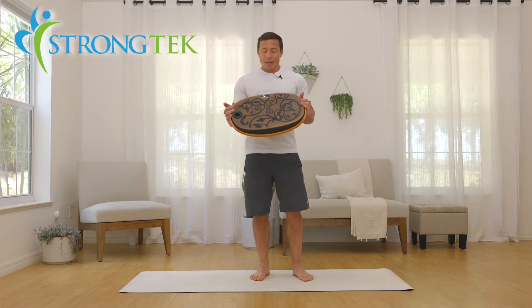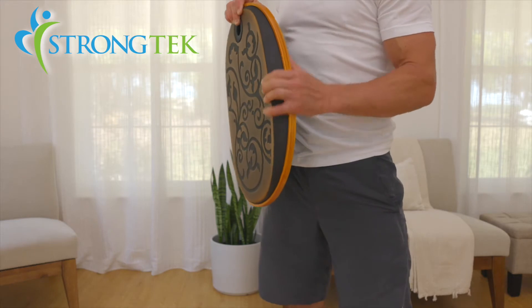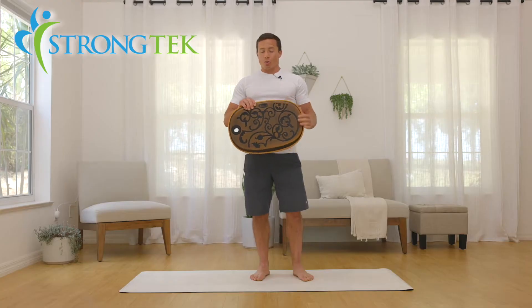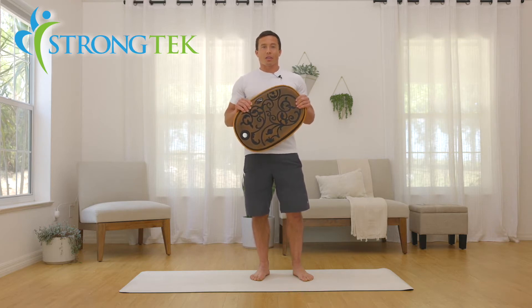So cool board, nice metallic design on this one and a nice foam PU padding here that works great in shoes or, as I'm going to do today, without shoes.